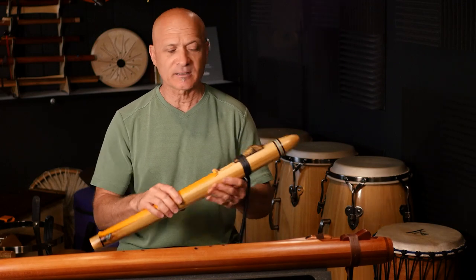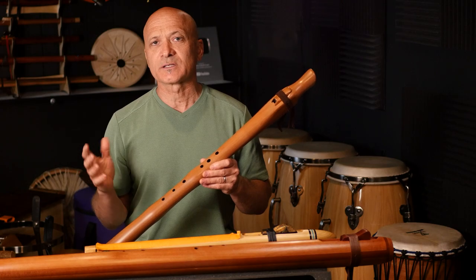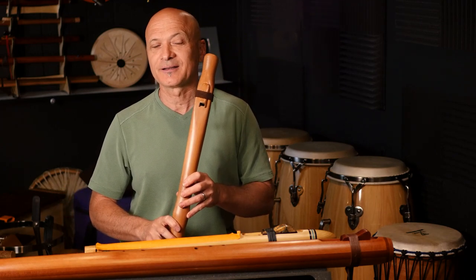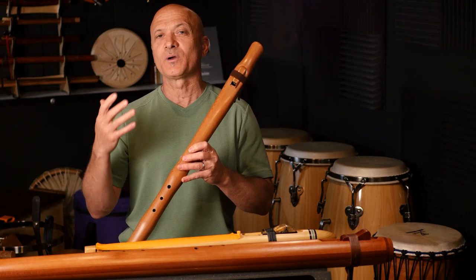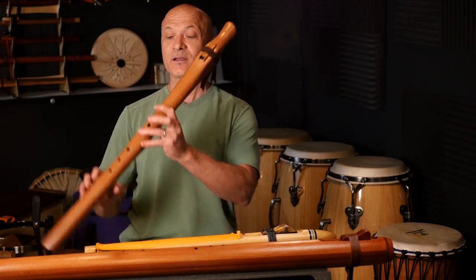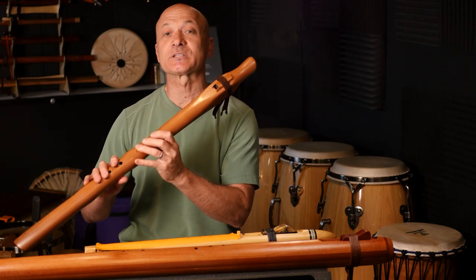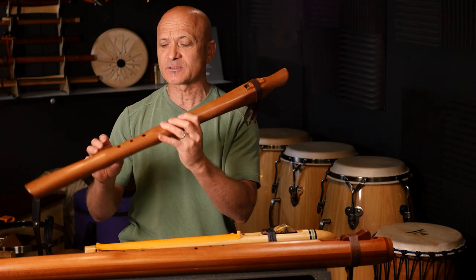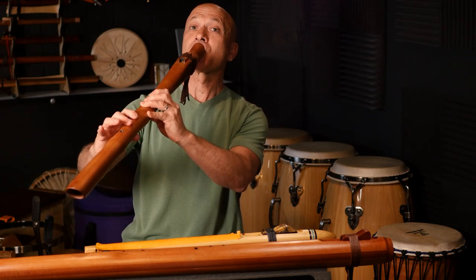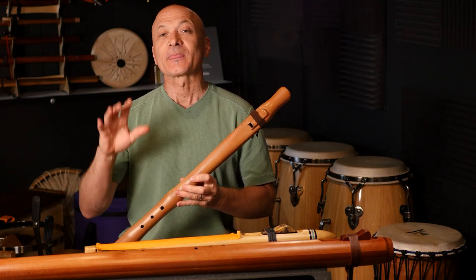Let's get to some finger techniques. I'm going to switch to the A flute by Bluestar. Placing your fingers over the holes can be an issue for many of you. One of the ways I like to train this is from the top down. Start at the top and then work your way down slowly. Have some success with the top hand first — you've got three notes. Then go to your bottom hand, starting at the top and working your way down. That bottom hole is the tricky one.